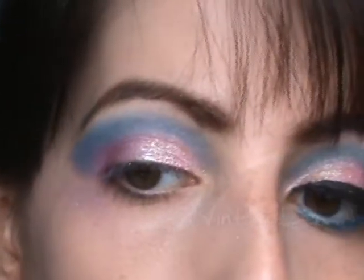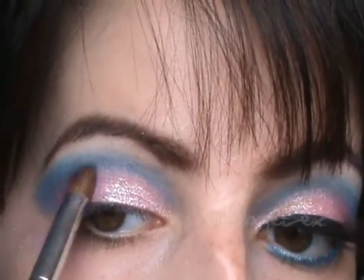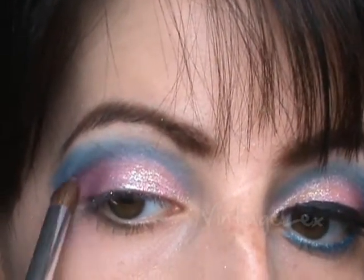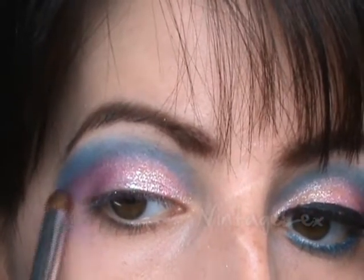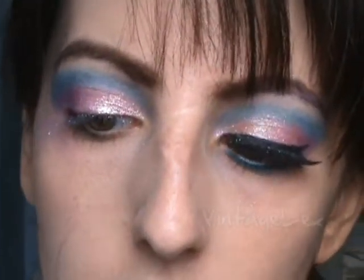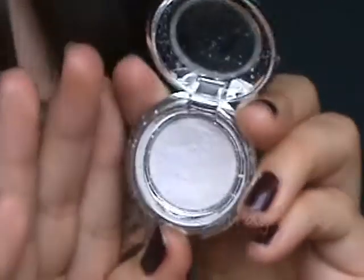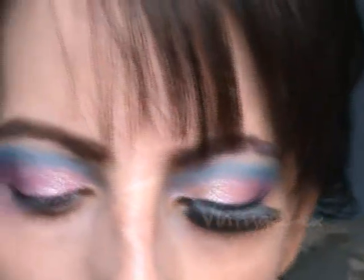Now I've applied my blue. I'm going to go back just a tiny bit and apply a little more purple because the blue really took over and basically absorbed all of the purple. So I'll just apply a little bit. Next we're going to be taking a really light color — it's just kind of like a pink shimmer color.